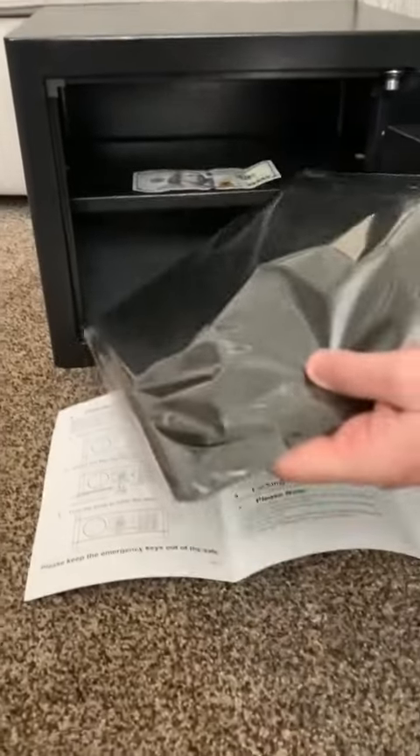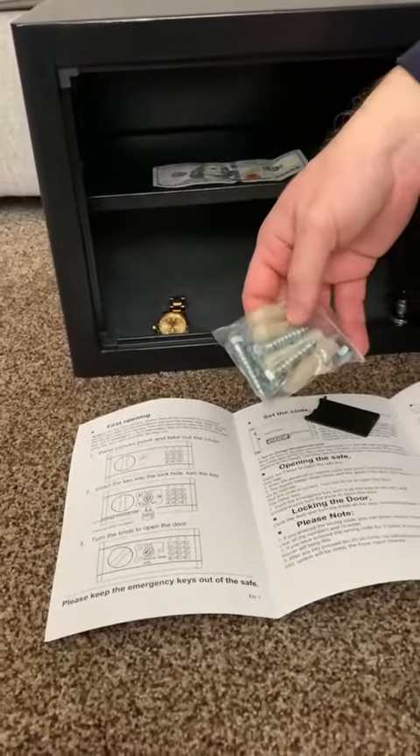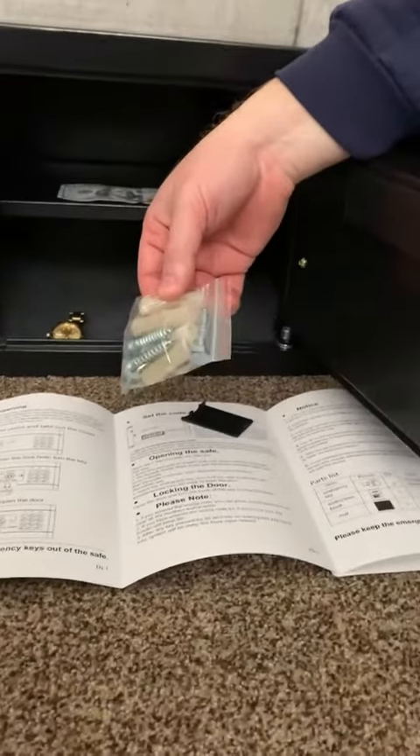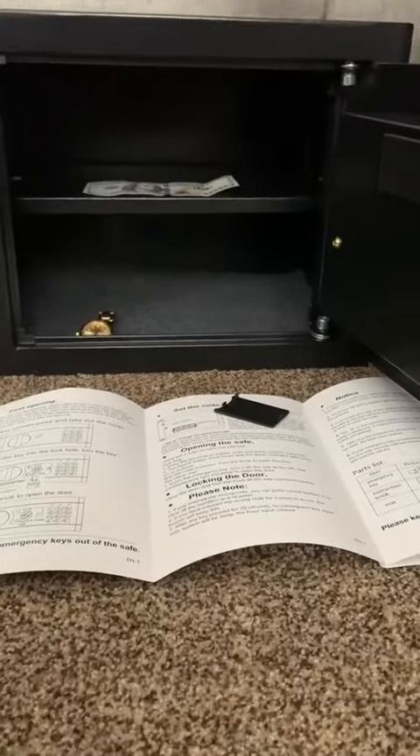The safe comes with one of these bioproof bags that fits in the bottom, and it also comes with mounting hardware — the lag screws and also the very thick anchors. There are two holes in the back that you can use to mount this up against the wall.